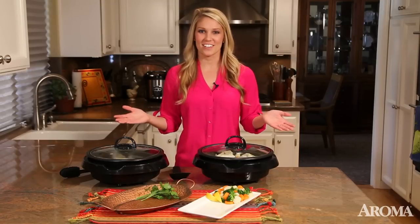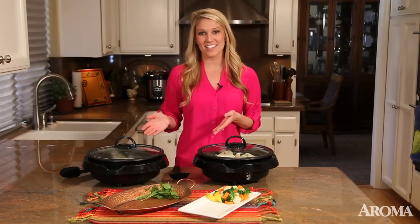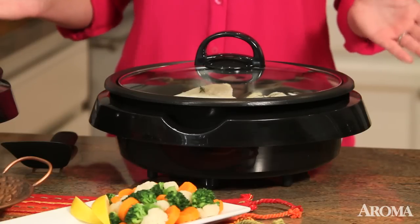Hi, I'm Brittany and welcome to my kitchen. If you're a fan of home-cooked meals but don't have the time or space in your kitchen, have I got some news for you. Meet the Super Pot — it's literally the hero of home cooking.